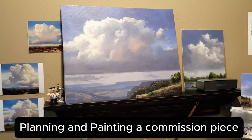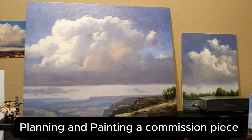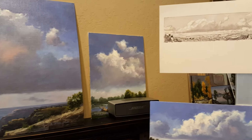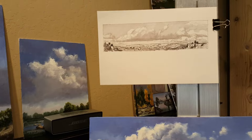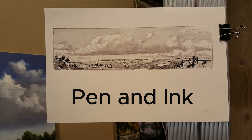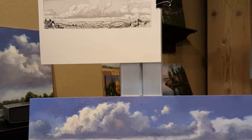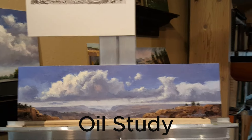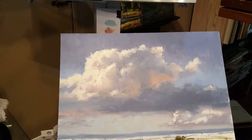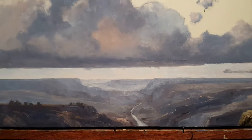When working on a commission or any large painting, I set myself up with plenty of studies and other paintings I'm working on. I always have a sketch of some type, usually going to use pen and ink, and I always do a small study the exact same proportion as my large commission piece, and other pieces sitting around to help inspire me.